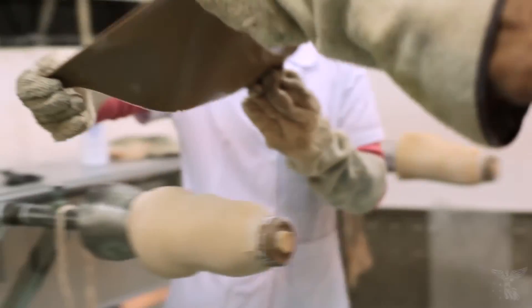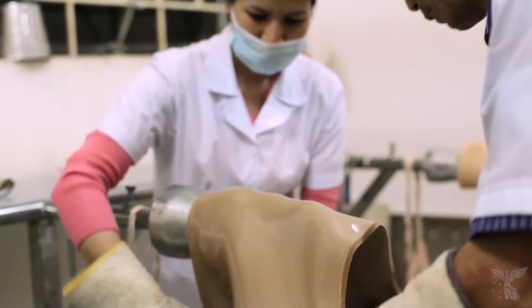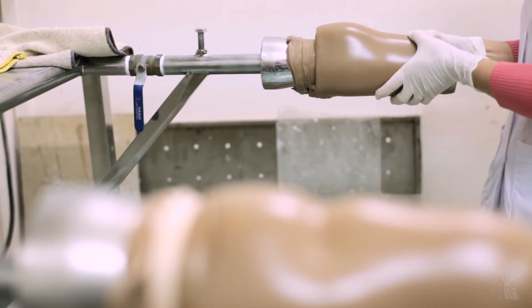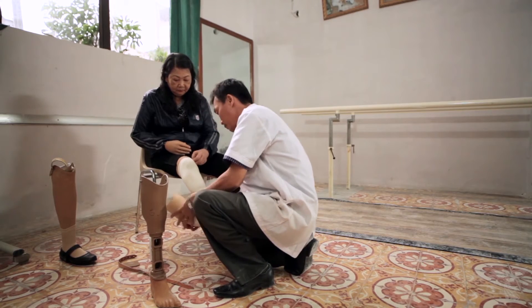And using that, we can drape polypropylene, a really rugged and durable plastic, around the mould, and this forms the socket. It takes the heating in the oven, and it's done, essentially.